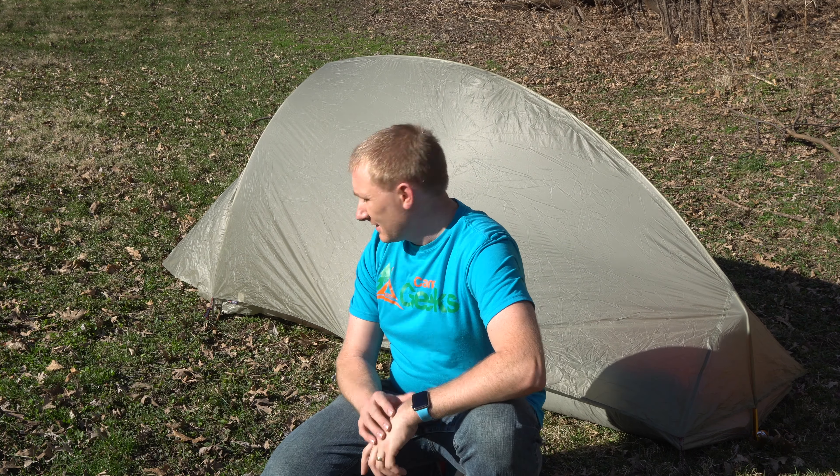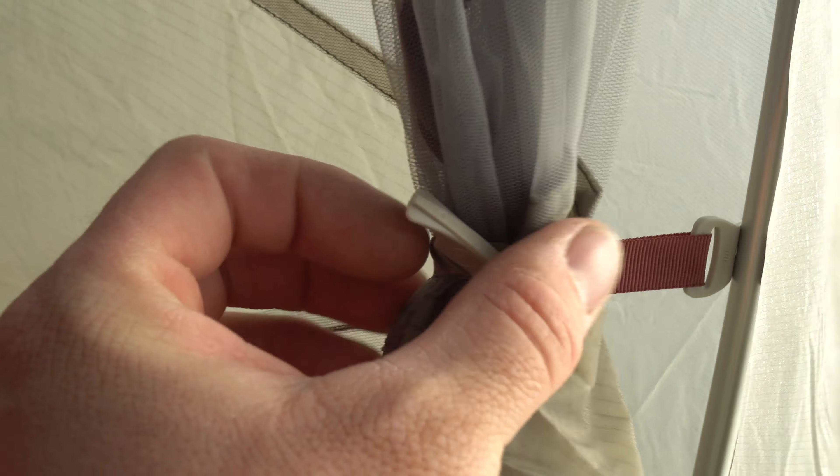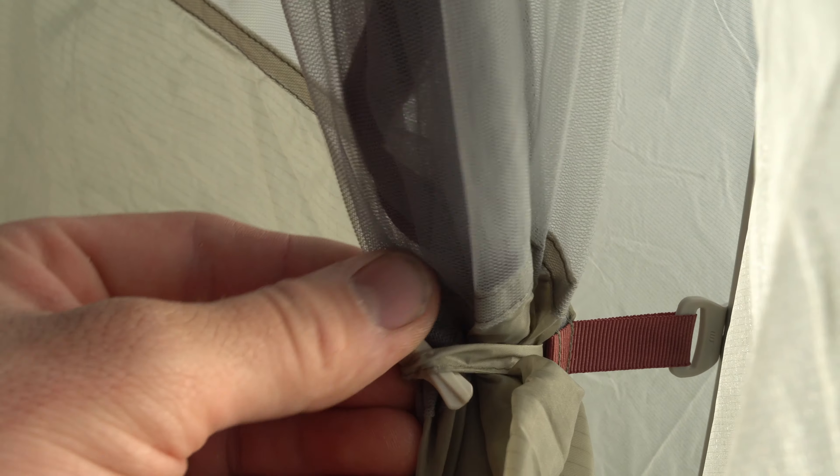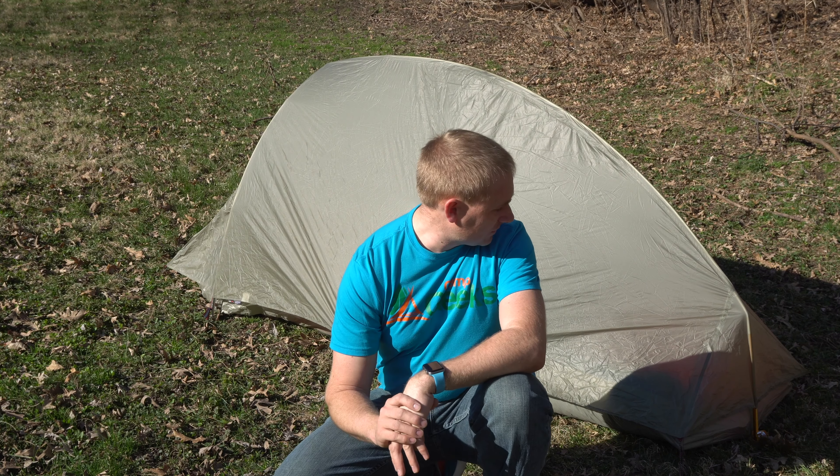A lot of the small things — the tie-opens to keep doors open, things like that — most tents have. But the little plastic T-clip that they put on Big Agnes tents is something that I always look forward to.